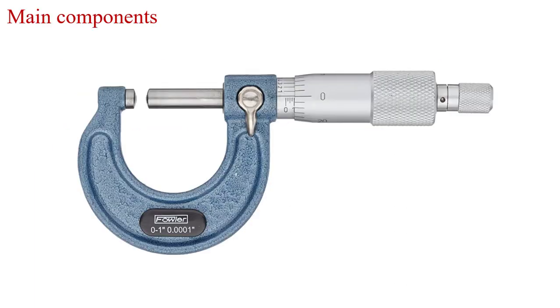Let me see the main components of the micrometer. The first is the U-frame. This U-frame provides the measurement equal to its range. These are the two ends of the U-frame, and the distance in between these two ends is called the range of the micrometer. The U-frame provides measurement between these two ranges.